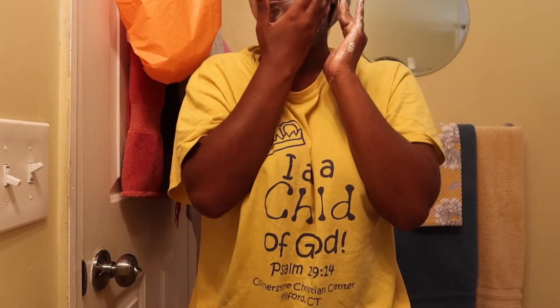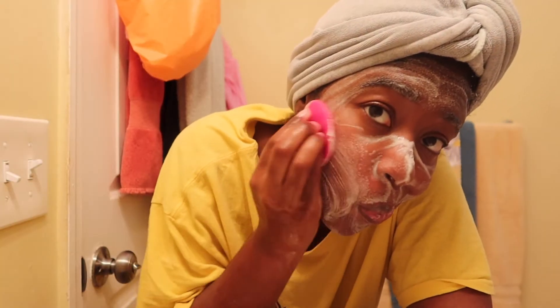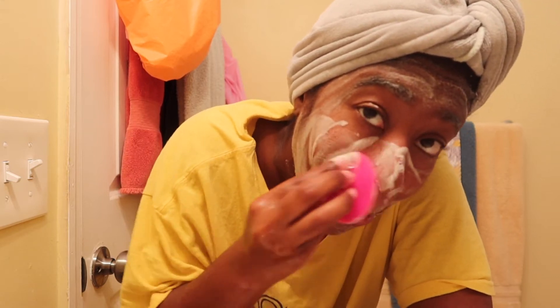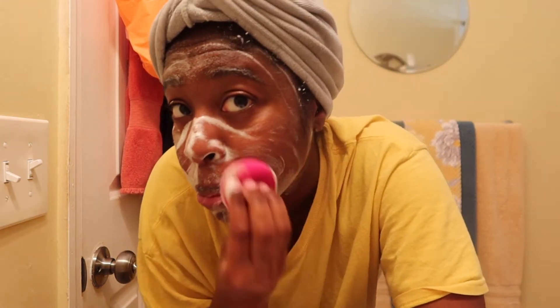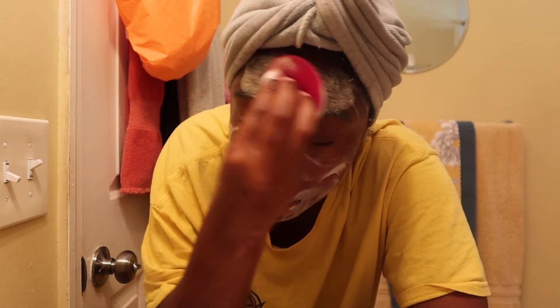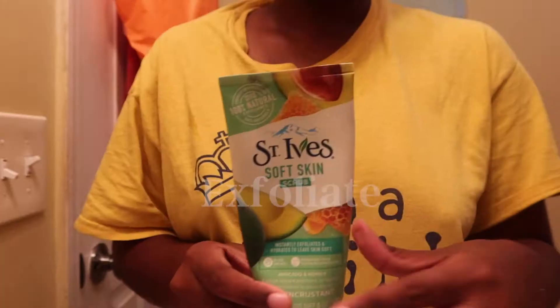After I do that, I take my little pink exfoliating brush and make sure it's really set in there. It helps to exfoliate and cleanse at the same time, which is really cool. I got it on Amazon — it probably didn't cost more than 50 cents.